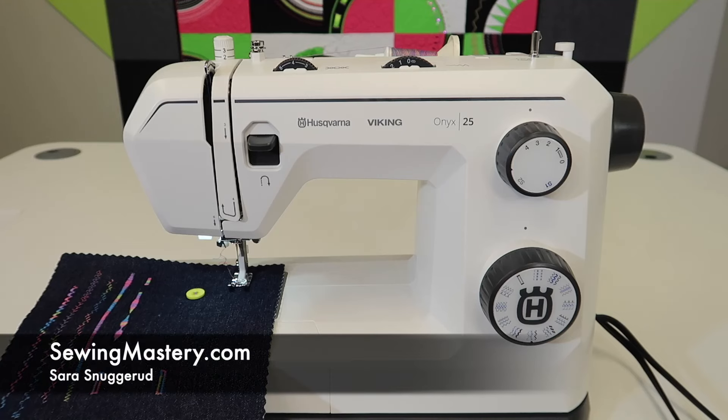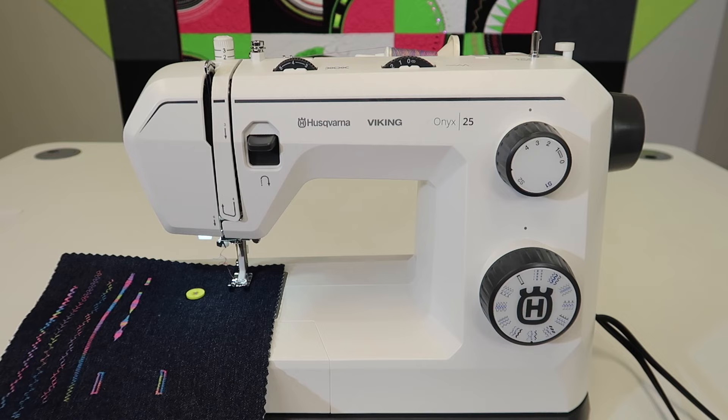If you ever have to mend something and you own the Husqvarna Viking Onyx 25, I want to show you which stitch to use, the settings, and how to make a mending project go from a headache to done.